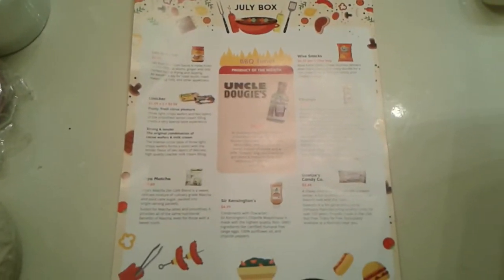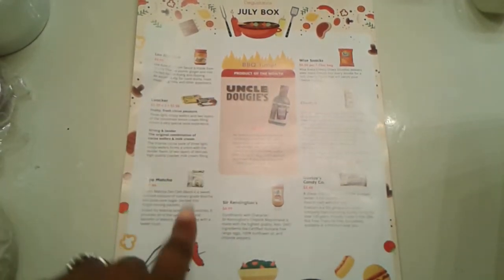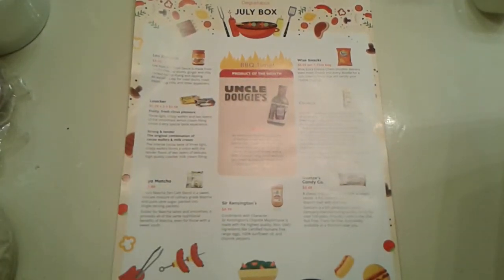Let me fix it so you guys can see it. This is everything that comes in the Degusta Box this month. I'm tired — I just got home from church and I decided to record this.